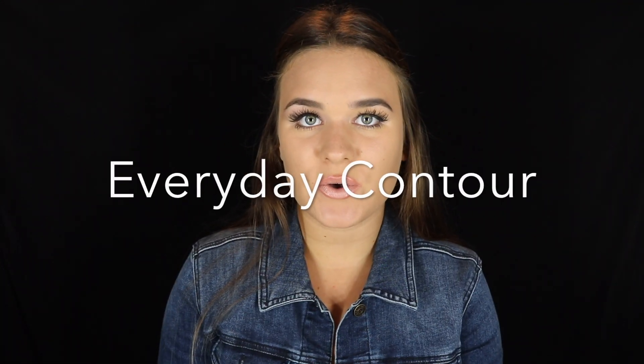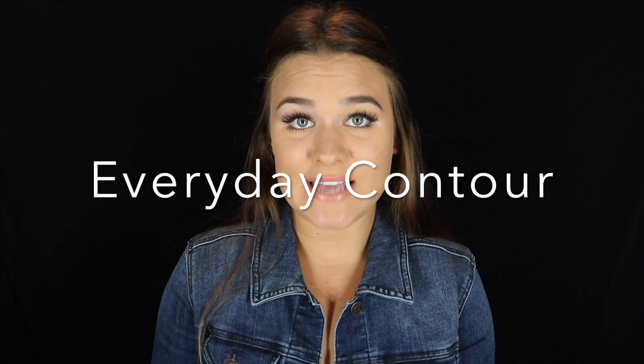Hello and welcome back to my channel. In today's video, I'm going to be doing a contour 101 — how to contour, different products to use. Most of the products I use in this video are drugstore, so they are very affordable. I'm going to cover a bunch of different ways that I contour, and I'm going to try to keep this very short and as less chatty as I can, but there is a lot of information to cover and I don't want to leave any important pointers out. The first one I'm going to show you is how I do my everyday contour.